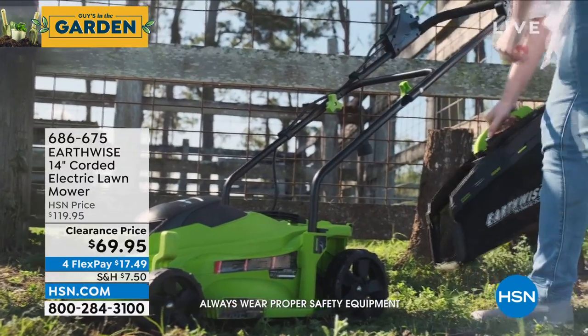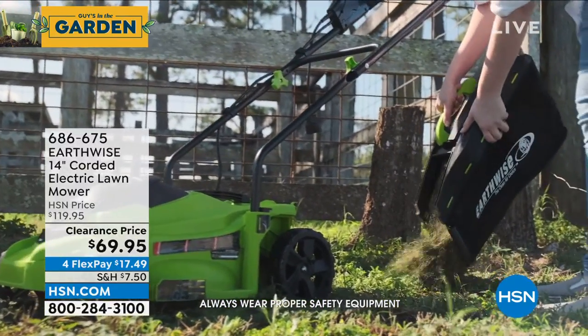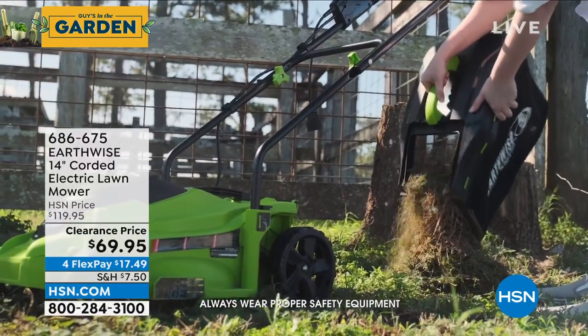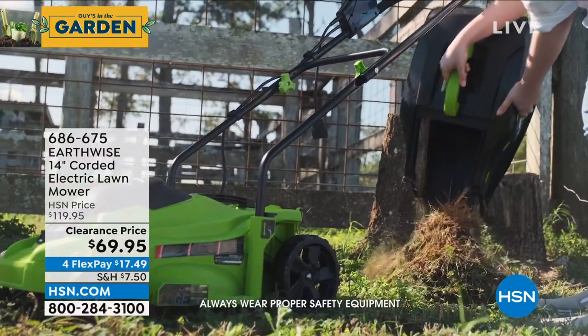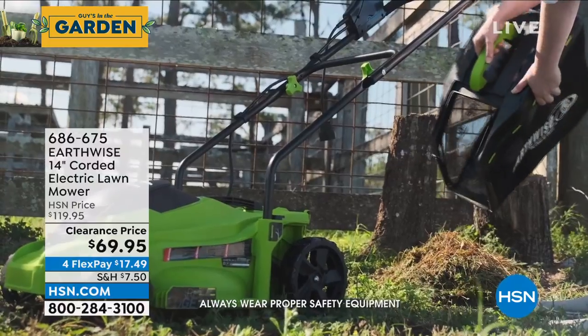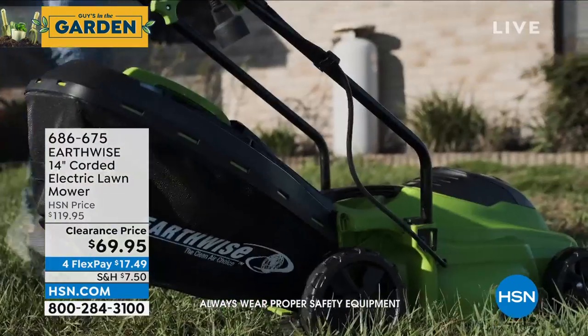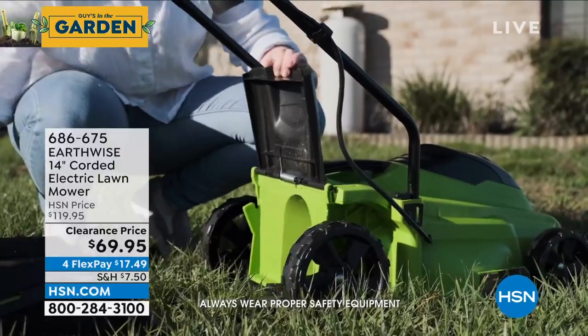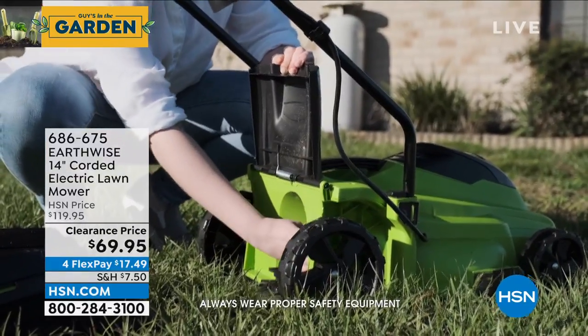Using it again — if you just want to mulch. Maneuverability, and look how quiet. Everything about it is so perfect if you've never wanted to use a big gas-powered mower. Peter, you and I sell a lot of things here — we do chainsaws, all that stuff. And listen, we've all probably had a gas motor lawnmower before.